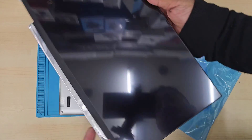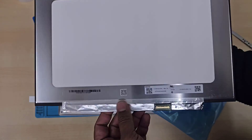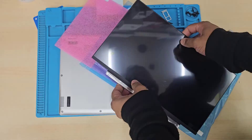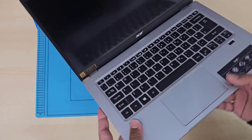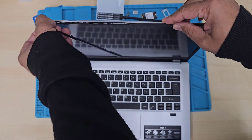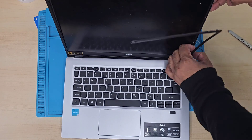Let me show you which screen I got. This is a 14-inch LED LCD IPS FHD display panel which takes a 40-pin connector, and it doesn't have any screw hole for the LCD bezel.